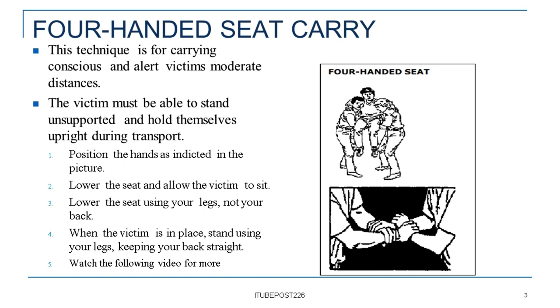Step 4: When the victim is in place, stand using your legs, keeping your back straight. Step 5: Watch the following video for more.